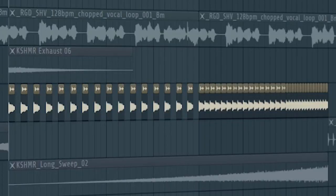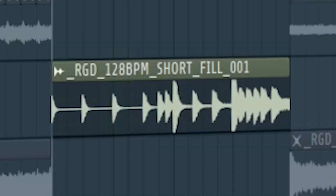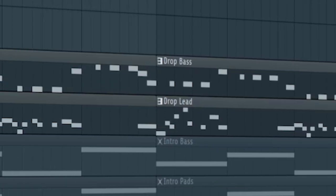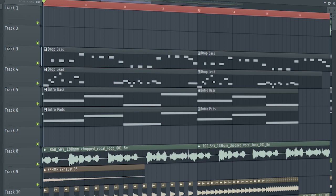Add some buildup drums and some risers. Add a drum fill before the drop hits. I added the drop bass and the drop lead with a cut-off automation. And this is how the buildup sounds like.